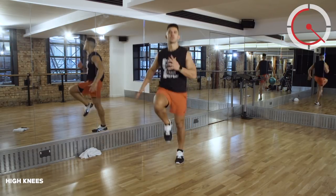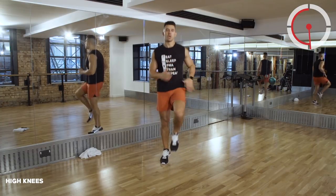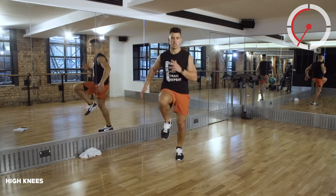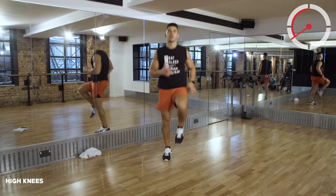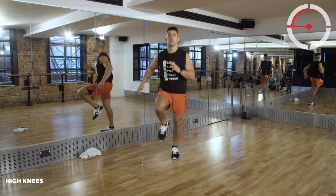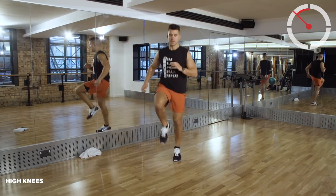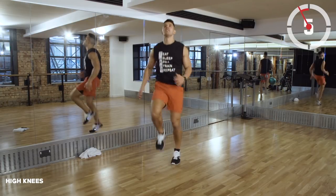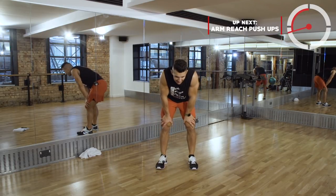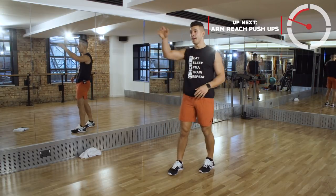40 seconds! Use those arms as if you were actually sprinting. You've got about 18 seconds left, come on! From there we're just going to go into arm reaches in a high plank position.